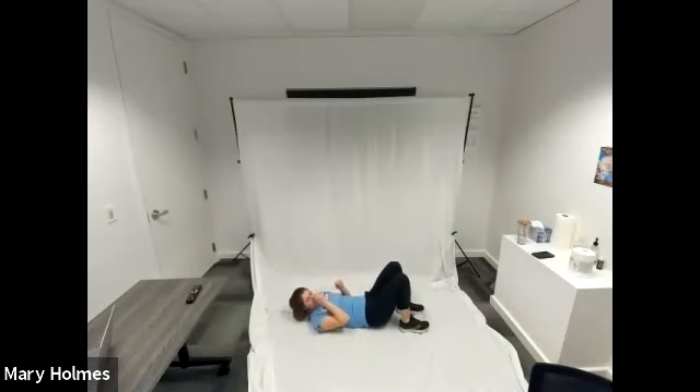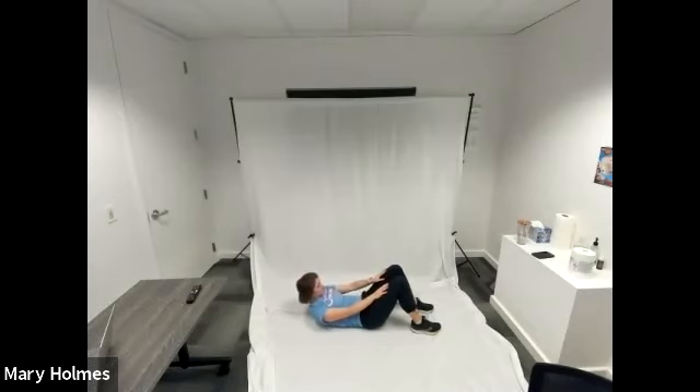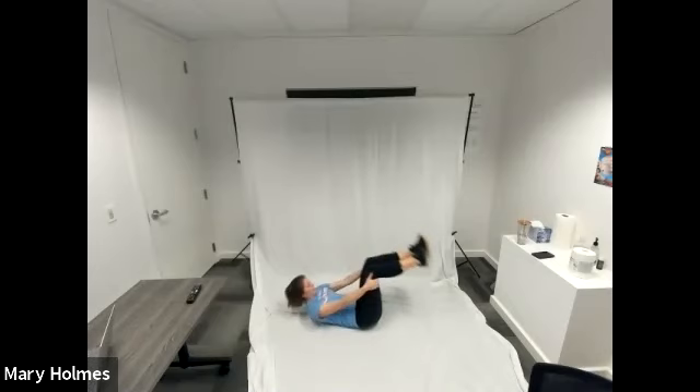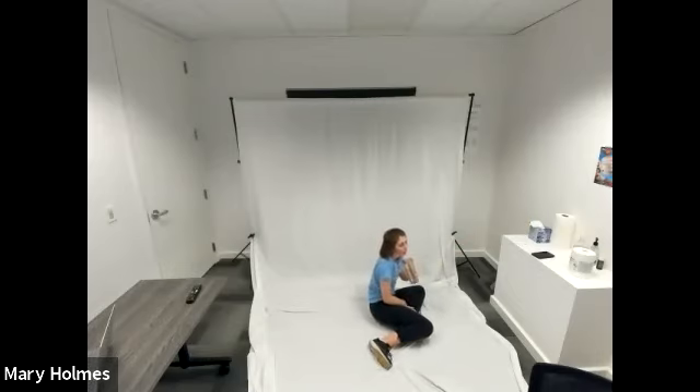This is our last exercise of the ab circuit — keep it up. Feet are flat on the ground, knees bent and pointed toward the ceiling, hands on our thighs. Lift up your upper back and hold. Get a nice tension in your upper abs here. Nice work. Final push. And we're done in three, two, one, time. Great job everybody — go ahead and grab your water. Awesome work.